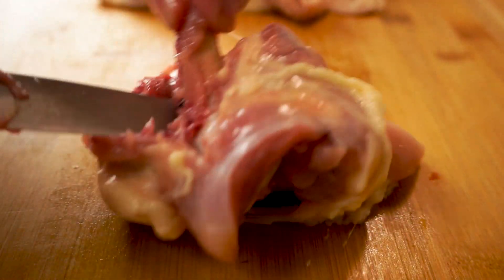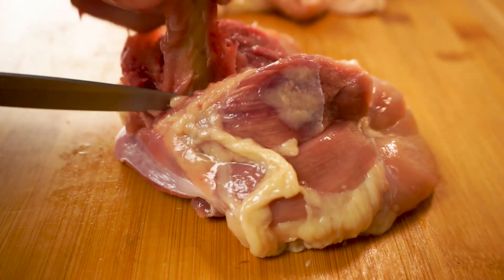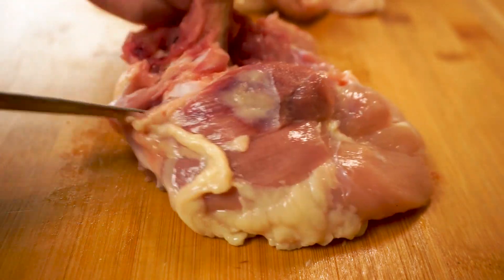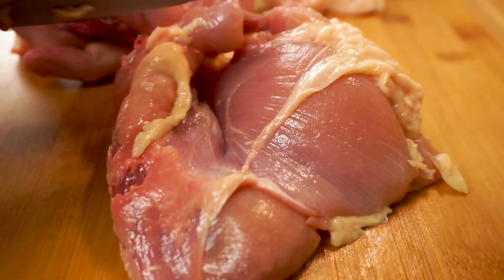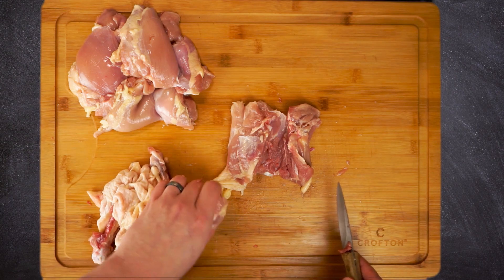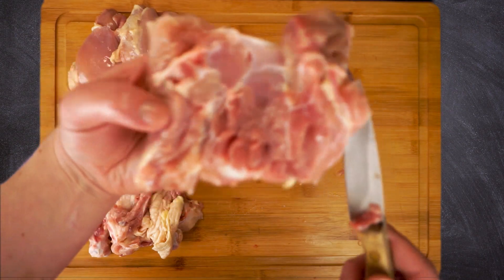Keep in mind this doesn't have to be perfect — if the thigh winds up in two pieces it's no big deal. We're gonna wind up cutting this into small chunks anyway. If you're wondering if you can use chicken breast, you can, but it has a tendency to dry out so you'll want to cut the pieces a little bigger. I definitely think the dark meat of the thigh has a lot more flavor.